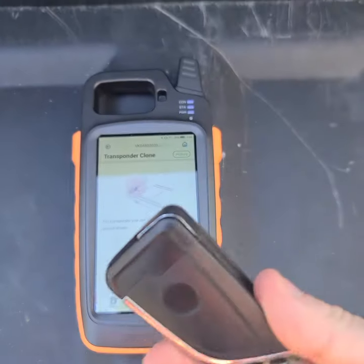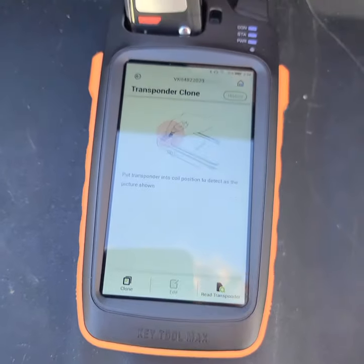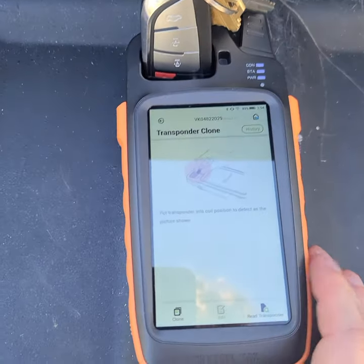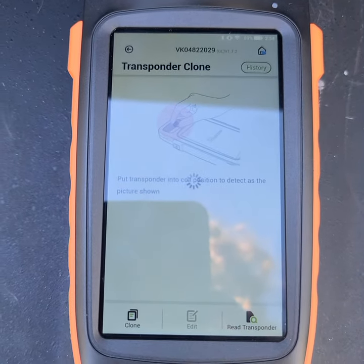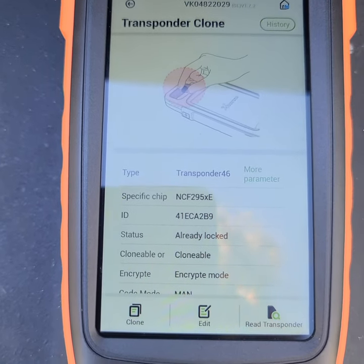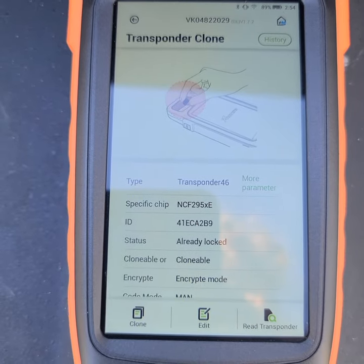This is an Xhorse key that I've made for my truck — it already works in the vehicle. We'll slip that into the antenna ring and hit 'Read Transponder,' allow it to do its thing. It's going to give you all the chip information: the chip type, whether it's clonable or not, and if it's a locked car key or not.